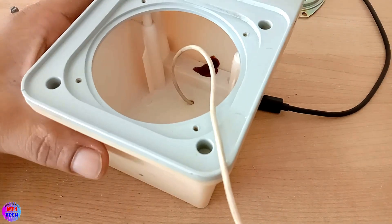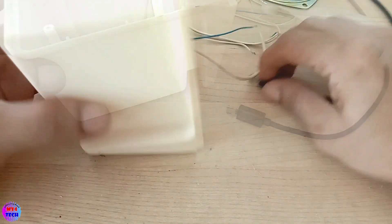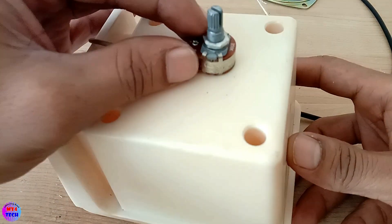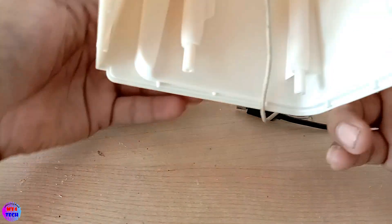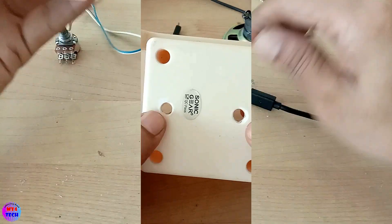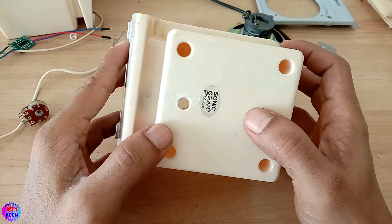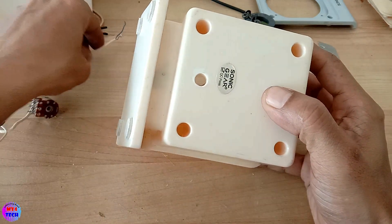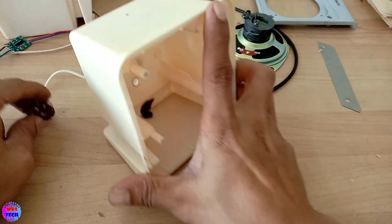The speaker box will open and open. The speaker box will open. This will show how the speaker box will be used. We have set the charger to make.